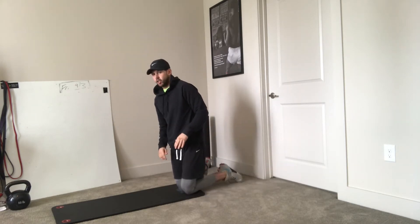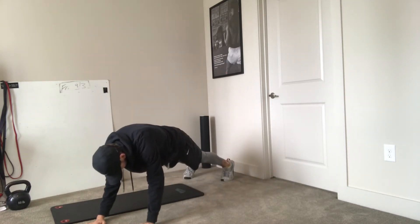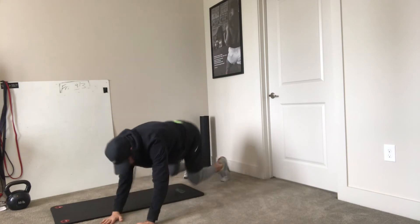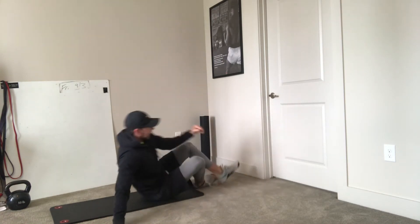The first exercise we're gonna knock out is our high plank shin taps, or crossbody shin taps. On this one, we're gonna be in our high plank, push our hips up, take my right hand to my left shin, and go all the way to 20 with that one.